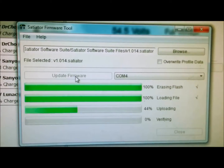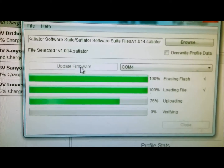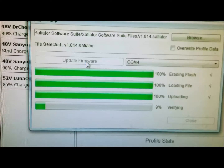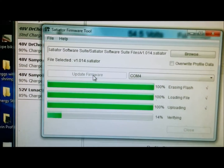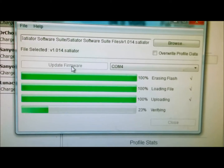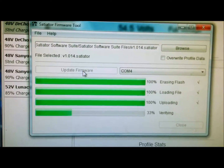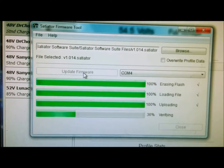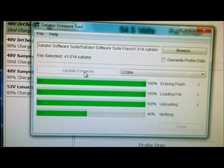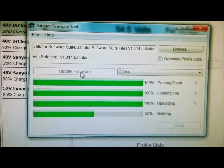It's going along. Once it's done I'm going to disconnect this from the computer and then check the Cycle Satiator to see if the profiles are correct. Last time I did this — which was yesterday — I updated the Cycle Satiator and had a little bit of an error message at the end, but it looks like it did it anyway and it was correct.